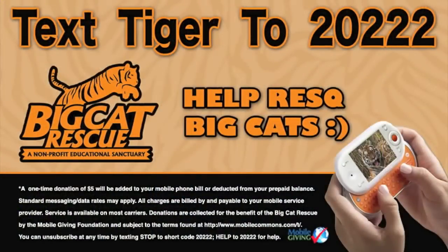You can help us change the way people treat big cats by texting TIGER to 20222.